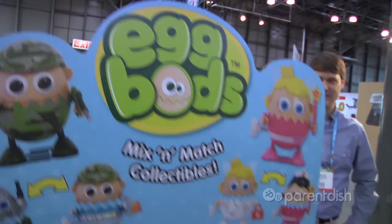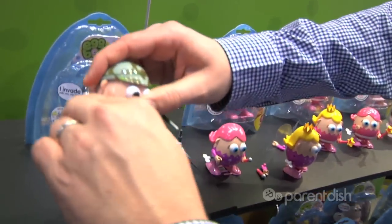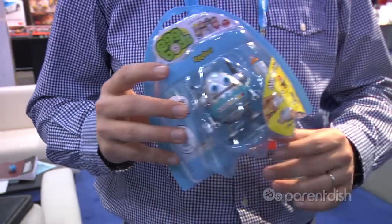So the Eggbots — they're our brand new item for us this year. They're going to be available at the beginning of March, so we're going to ship them out. It's a wind-up toy where you can mix them with your hands and the accessories. The cool thing about it is it's a unique, fun, kind of different item. And it's affordable — retailing at $5.99.